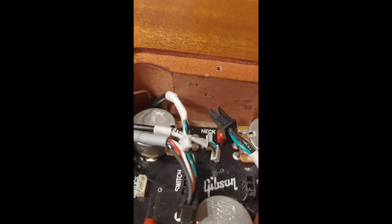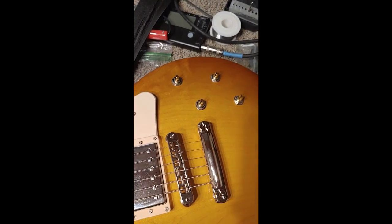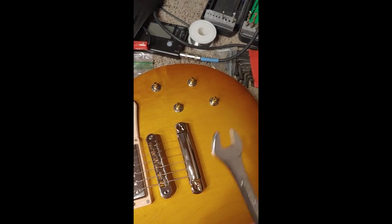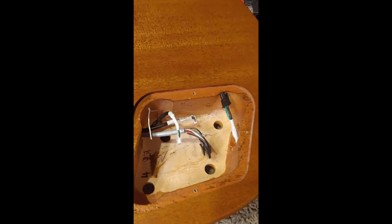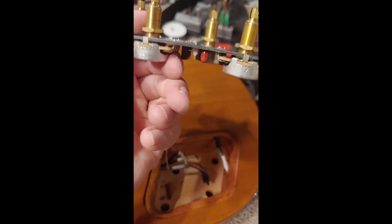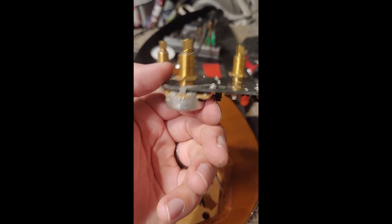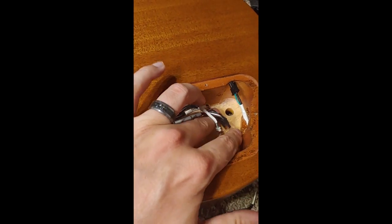So I'm going to go ahead and turn it over, take off my pot knobs, and take off these little bolts, then take out the PCB board so that I can shield the cavity. Easy enough — I just pulled these off with my fingers. Don't use any tools or you'll scratch your guitar. These are half-inch bolts — easy enough, just pulls right out. These nuts right here should keep any of these from grounding out, so we should be okay.